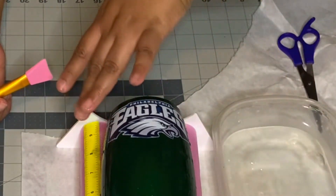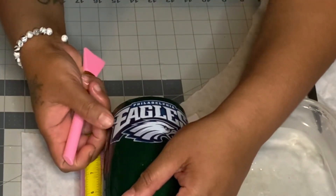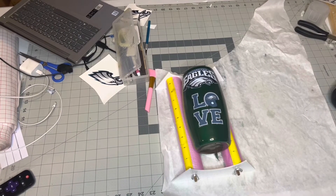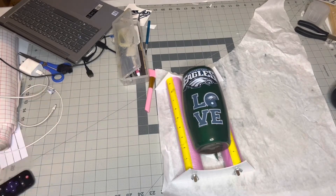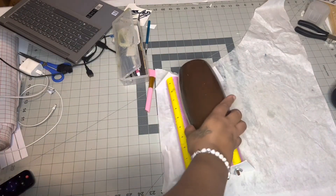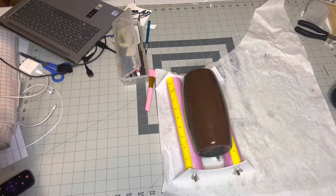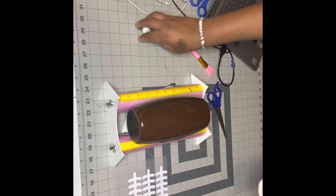One thing to note is to make sure your cup is damp while you're doing your decal — it makes it easier to move and make adjustments, especially if everything doesn't lay flat immediately. Unfortunately, the other decal being added is not on video — it did not record. Now we're going to go ahead and do the other side of the cup, which will be done in vinyl where we put on our laces and our lines.